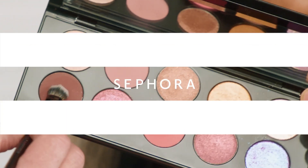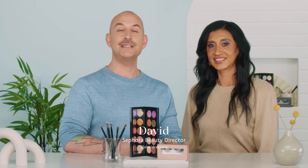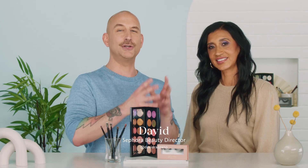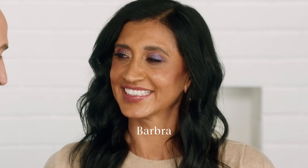I am a huge fan of a classic smokey eye — I feel like you can never go wrong with that. Hi everyone, I'm David, one of the beauty directors here at Sephora, and today I'm joined by my gorgeous model, Barbara. In this video, I'm going to show you how you can take a classic smokey eye and give it a fun, gorgeous editorial twist, just like you see on Barbara right now. So let's jump right in.